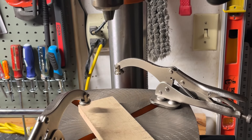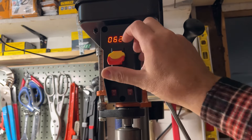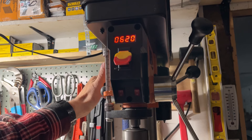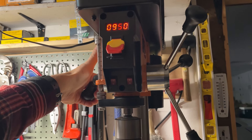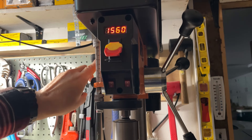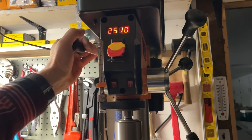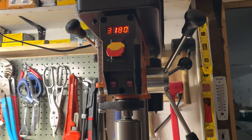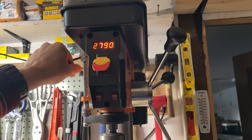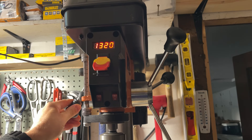Now we're going to turn this on and slowly crank the RPM up with that lever on the side. We're at 620 and slowly increasing it. The max on this is 3200 RPM per the specs — and that's full blast. I never run it that high; I usually run it around 1200, since all the work I'm doing is with wood.